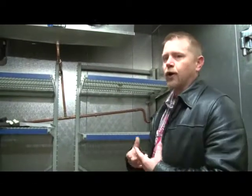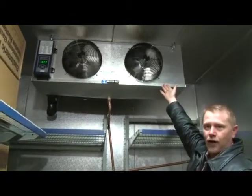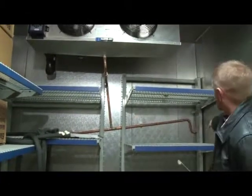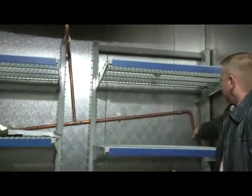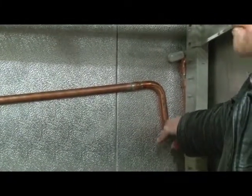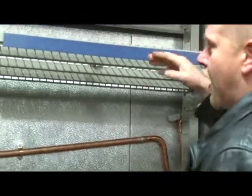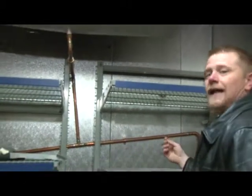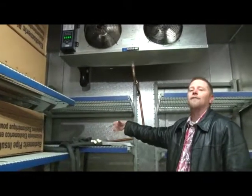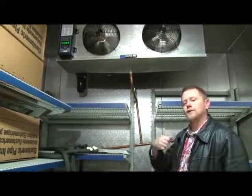This particular walk-in is a freezer-cooler combo. It has one evaporator in the freezer and one evaporator in the cooler. It does share a common drain line. As you notice, the drain line is trapped on the inside of the cooler. There must be a trap between the cooler and the freezer evaporator to keep the moisture down inside the freezer. At the end of the drain line, on the exterior of the box, it will have another trap. That will alleviate the possibility of the cooler actually pulling moisture into it as well.